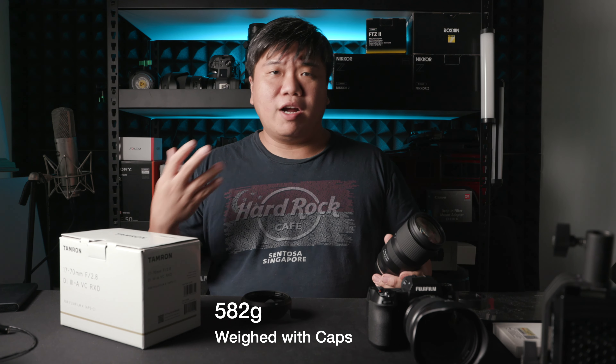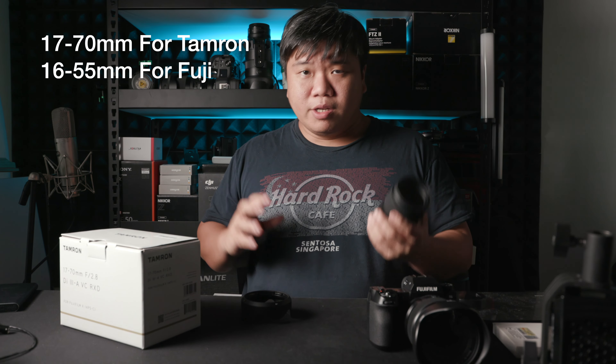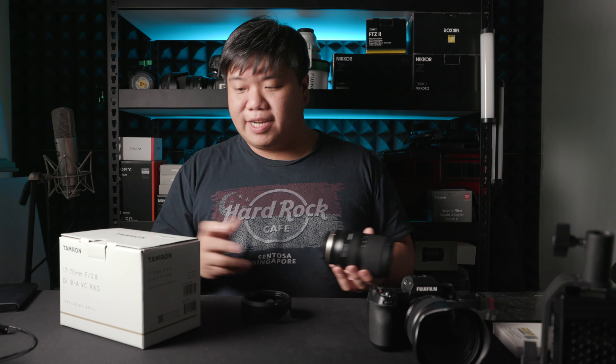The lens is really light at 580 grams with the hood and caps — a good 200-plus grams lighter than the Fuji version, which I believe is about 820 grams. It still extends further even though it loses 1mm on the wide end. Overall, I think the build and construction quality is quite good, especially for a lens of its class.